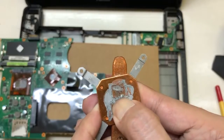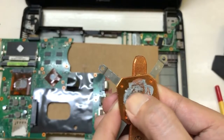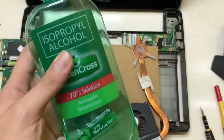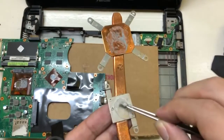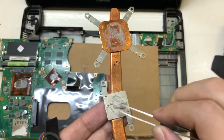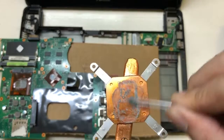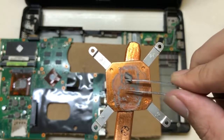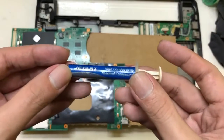As you can see, the thermal paste here is already dry, so we're going to try to remove the residue using alcohol. It works great, so we just keep on rubbing it. Then we're going to replace it with new thermal paste.